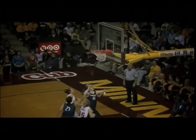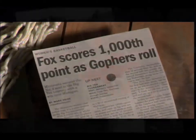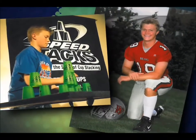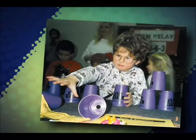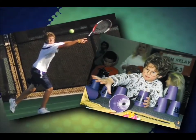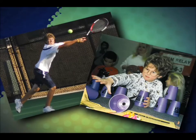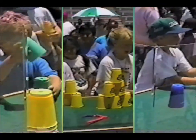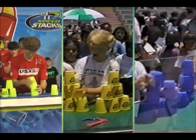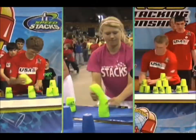Our daughter Emily used sport stacking as a springboard for a successful college and professional career in basketball as a point guard. Our oldest son Brennan plays college football as a tight end and also plays a mean game of ping pong. And our youngest son Kit, born with eye complications, has emerged as a strong tennis player and voracious reader. We give much of the credit to the countless hours they spent sport stacking as youngsters, developing important skills that serve them well today.